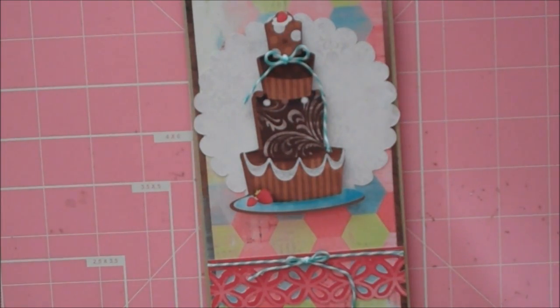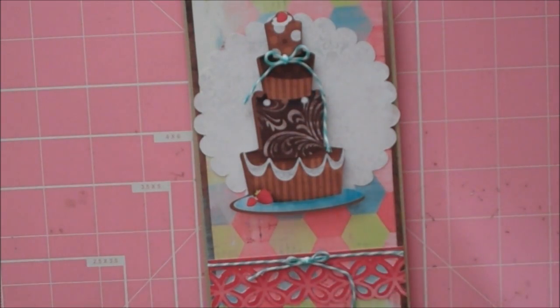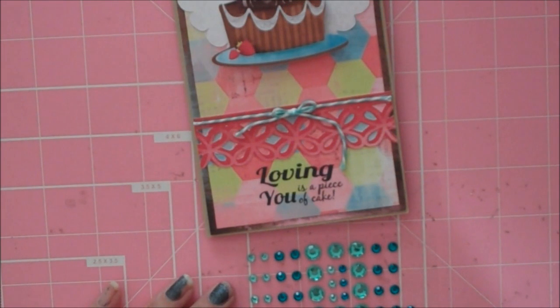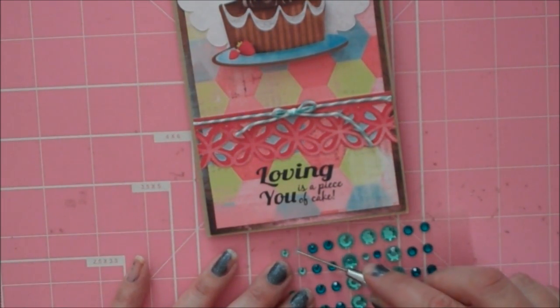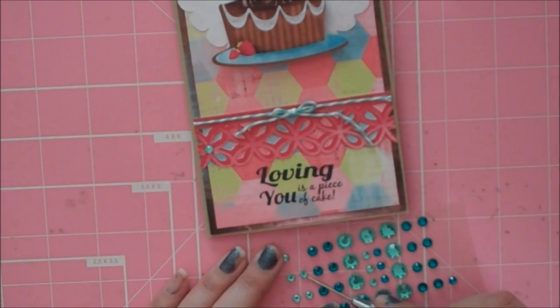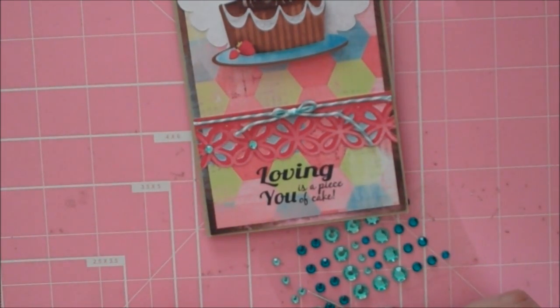I have some rhinestones that I got a while back at Michael's in the dollar section — I thought they would be perfect. They match the twine really well. I don't know if I have enough of the darker ones — I used those on my other card. I'm missing one, so I'm going to go ahead and do the lighter color because I used the darker color on my other card and used them all up. I'm just going to stick these down right in the center of these little flower shapes.